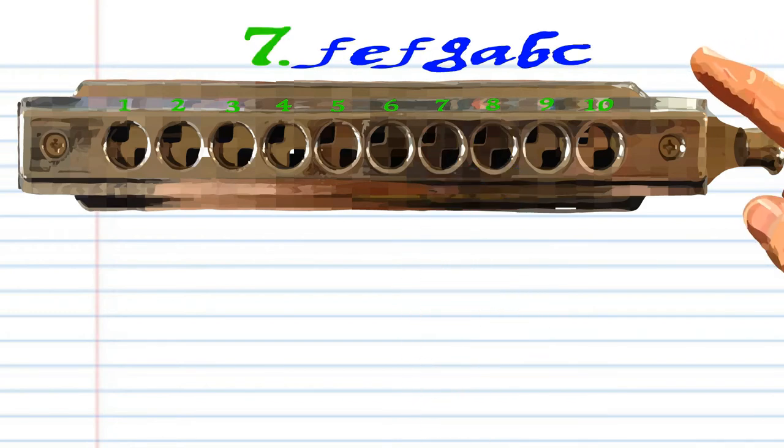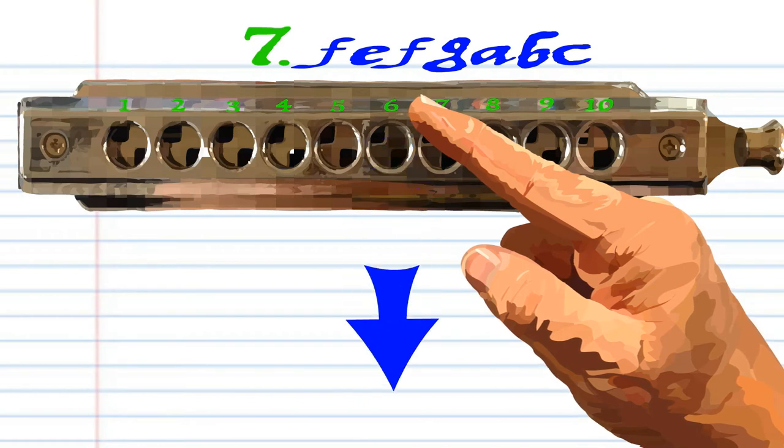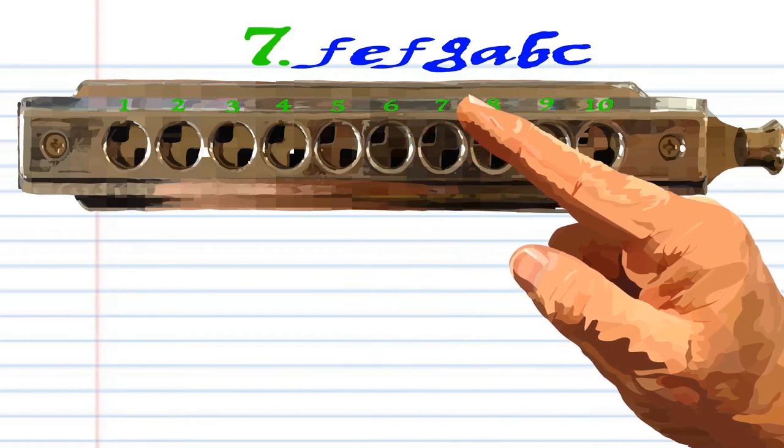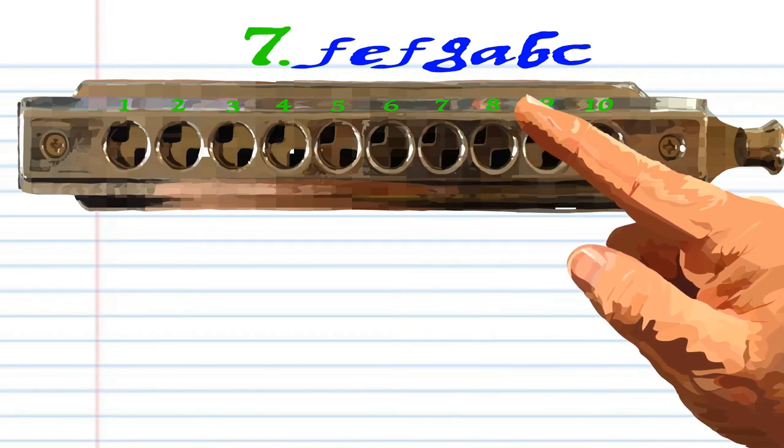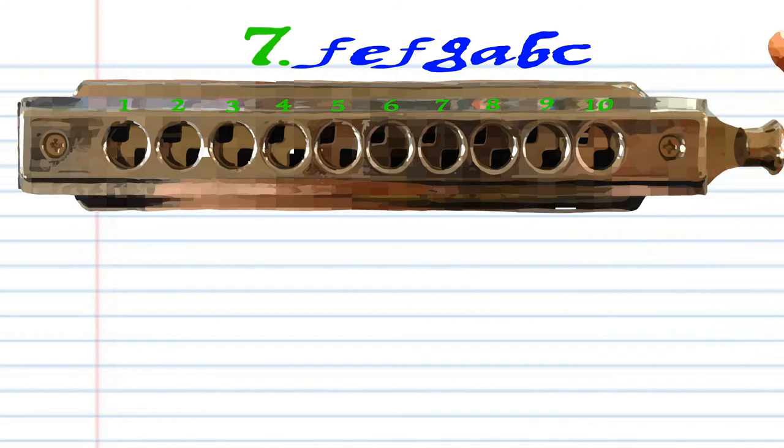For phrase seven, breathe in through six, blow into six, breathe in through six, blow into seven, breathe in through seven, breathe in through eight, and blow into eight. Practice this until you end up with something that sounds like this.